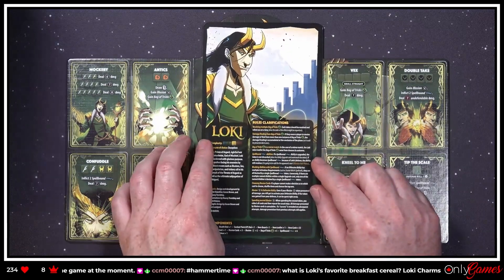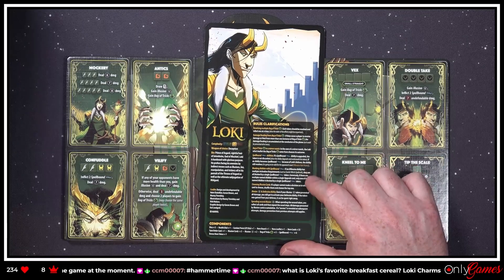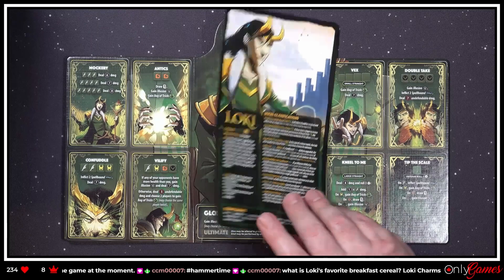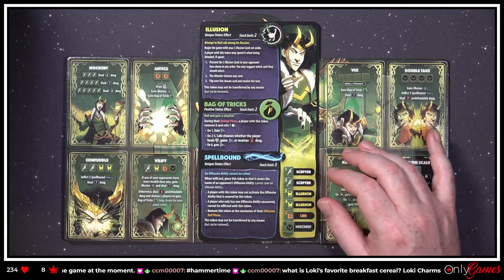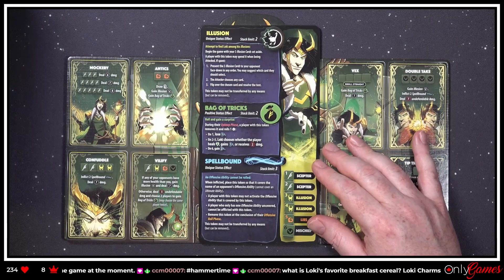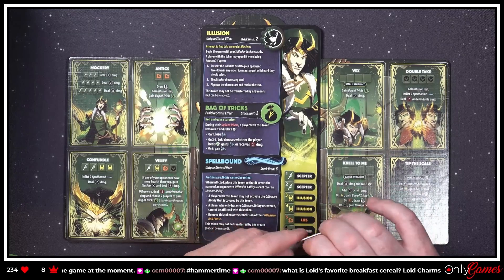Oh look at that — this side has the little bio, which is cool, and some rules clarifications on the different abilities, which is nice to have on the card. 'Illusion — unique status effect. Attempt to find Loki among his illusions. Begin the game with your three Illusion cards set aside.' I will have to find my Illusion cards — oh, that's probably them right here. Let's check those out.